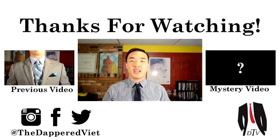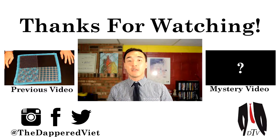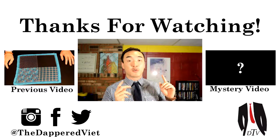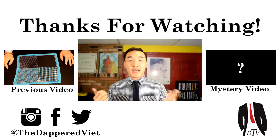Thank you so much for watching today's video. If you enjoyed, please leave a like and favorite below, and comment if you have any questions. If you haven't, go watch my other video — Pocket Square Sundays. Hopefully you enjoyed that series as well as this series called Tie Tuesdays.